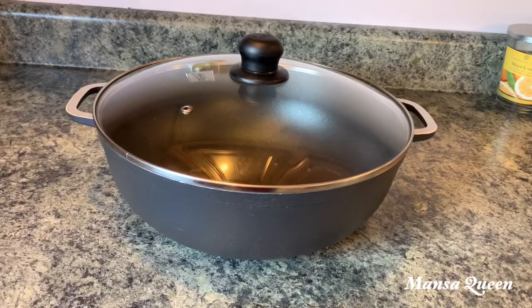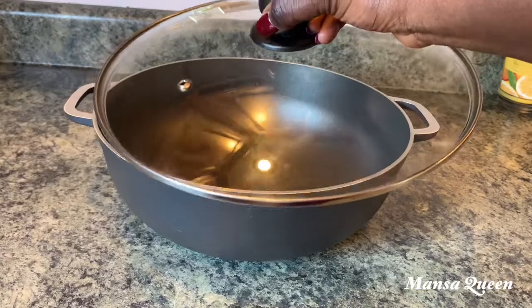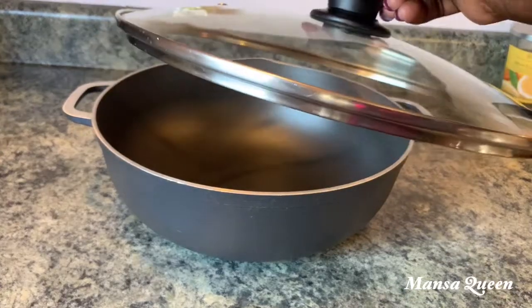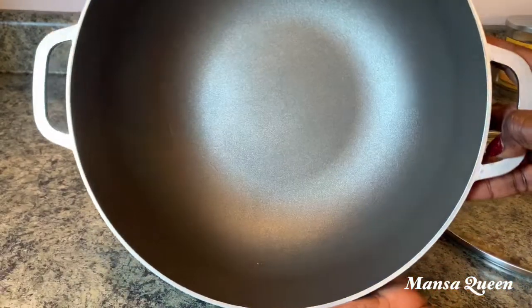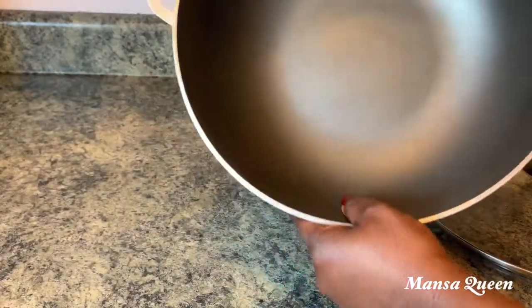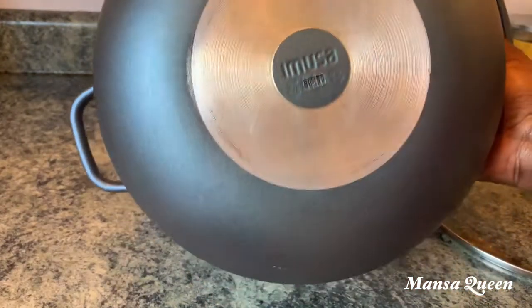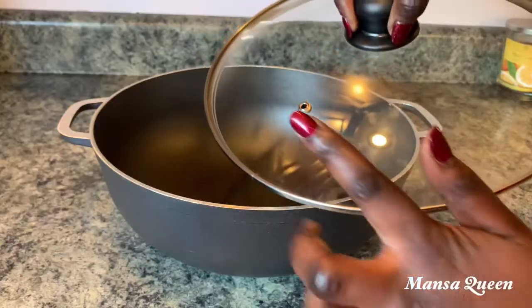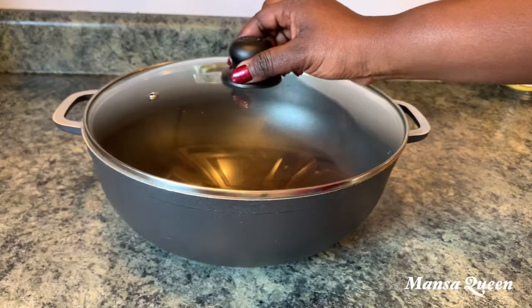I also have this pot I showed you when I got it from Burlington — it was only about $17 and it is really big with a glass lid with a vent hole. It's nonstick and easy to clean. I like to cook fried rice in it because it's light and nonstick. I also use it for soups and stews. It's a cheaper brand but it's been working really well for me.